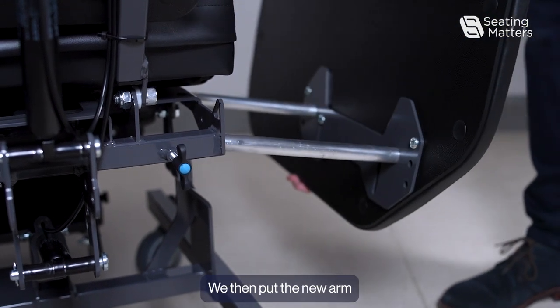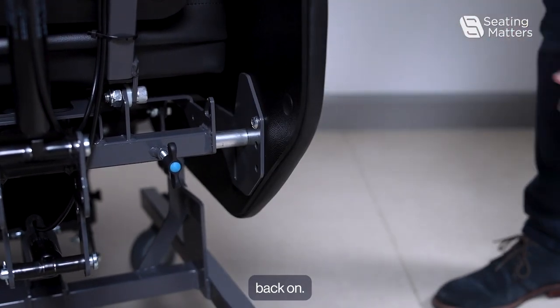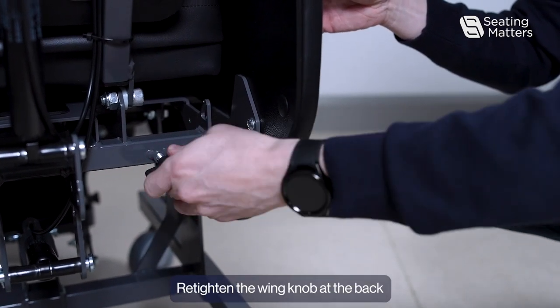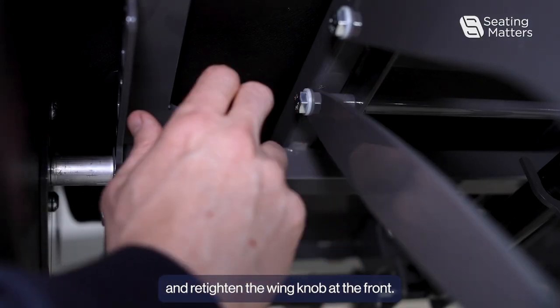We then put the new arm back on, re-tighten the wing knob at the back, and re-tighten the wing knob at the front.